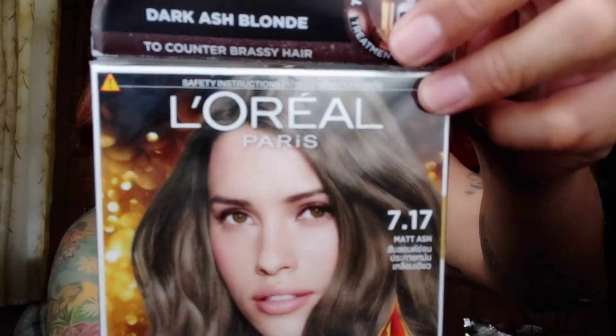Let's unbox it now. I bought it at Watson for the price of 399 pesos — not bad, right? I trust L'Oreal. So here we have the hair colorant — the actual colorant itself. This is number 7.7 to 17, Matte Ash.